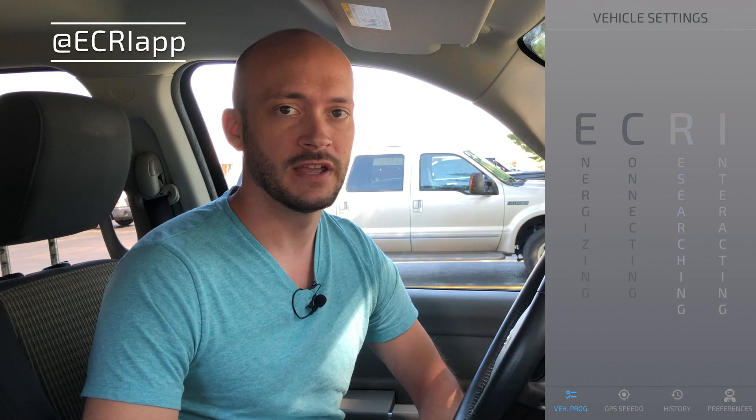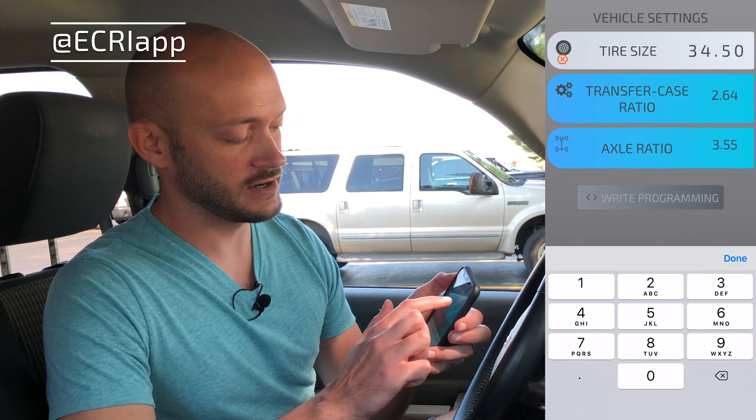When the app launches, it's going to recognize the ECRI device is plugged in, download the vehicle information, get a list of available settings to change, and the current values. So it's already done that, and we're going to select tire size.